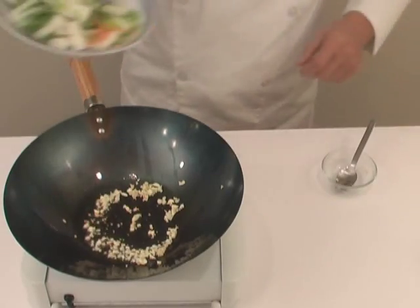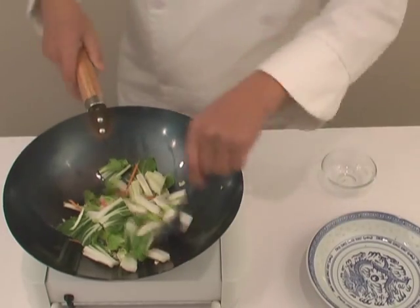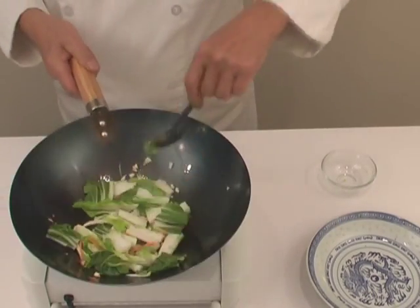We are now adding the bok choy with a little carrots which we have cut already, and we're going to stir that very quickly.